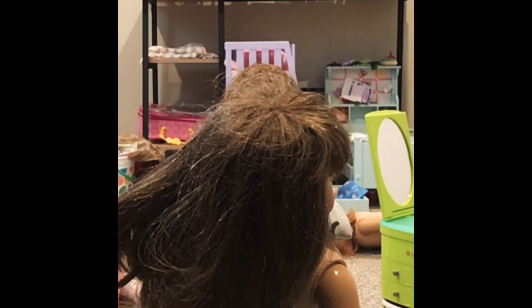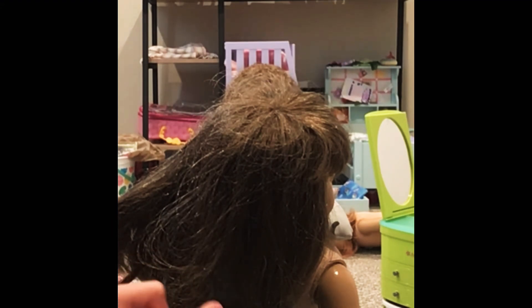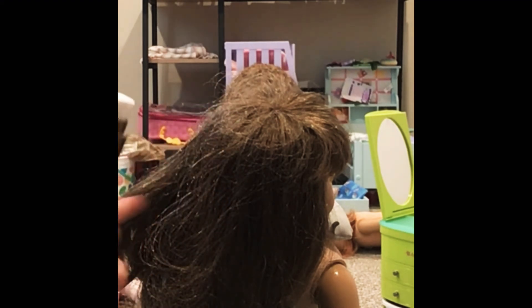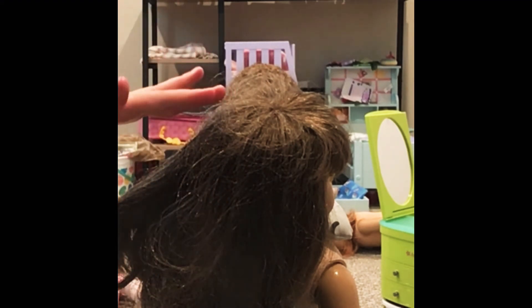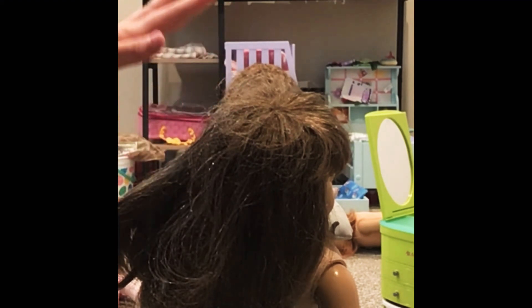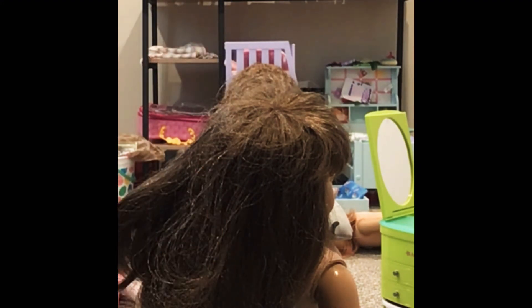Or you could just mix water with conditioner like I had to do once. So I suggest if you're going to do a naked doll, make sure it has a neck pillow if you're going to do it naked or whatever you're going to do it for.